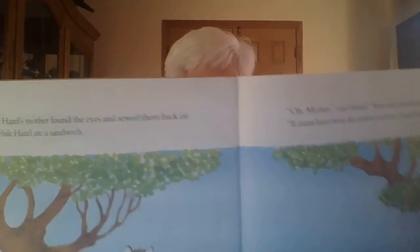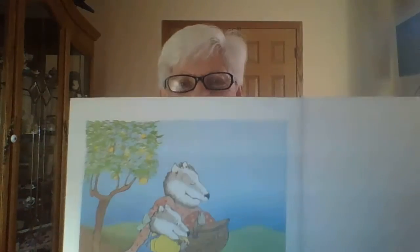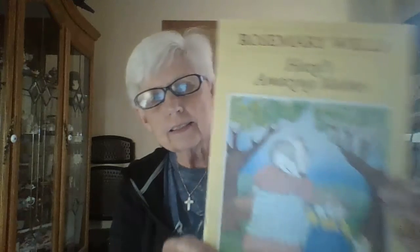Hazel's mother found the eyes and sewed them back on with Hazel, while Hazel ate a sandwich. 'Oh, Mother,' said Hazel, 'how did you do it?' 'It must have been the power of love,' said Hazel's mother. The power of love — the love of a mother! There they are having their picnic at last. Who saved the day? Hazel's mother, of course! Then they packed up and went home. Hazel took two ladyfingers — one for herself, one for Eleanor. Since Eleanor couldn't open her mouth, Hazel ate them both!